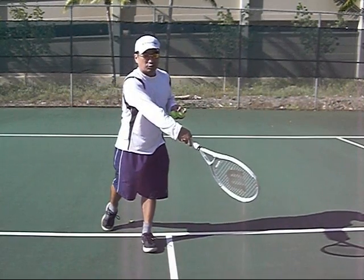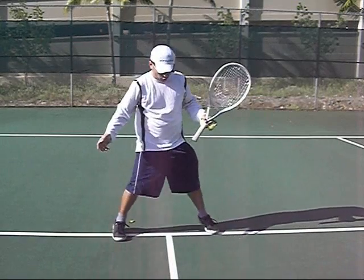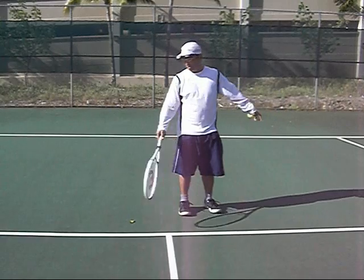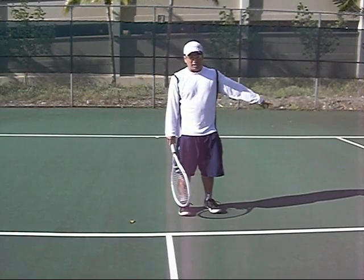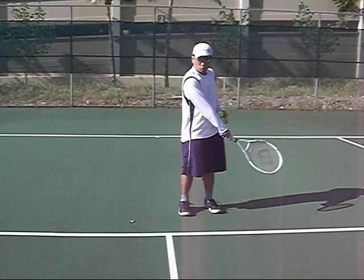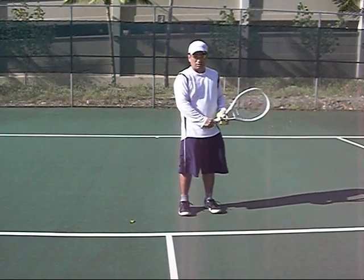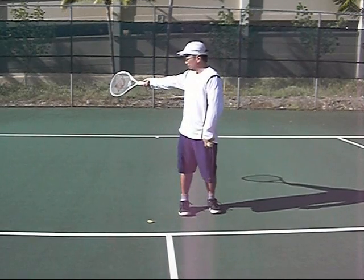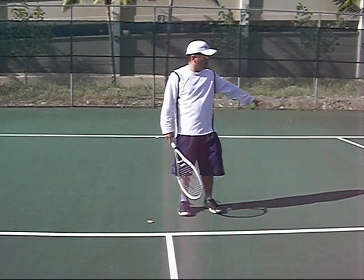If I serve wide, that means I have to be a little bit more over here in the first shot, because I'm covering the possibilities down the line and across the court. They're more likely to go down the line because they're pulled off the court. If you go to your backhand volley, you're going to hit a low one, a mid or a high one — all your shots just go up the court. If they're already on one side of the court and I serve wide, they'll be there. So you hit the open court.